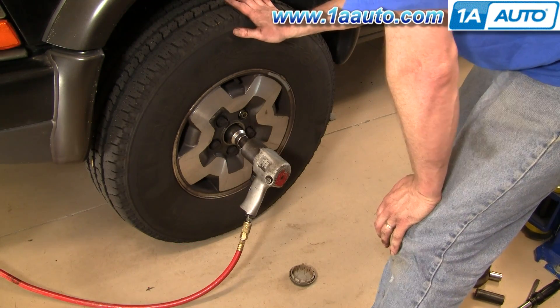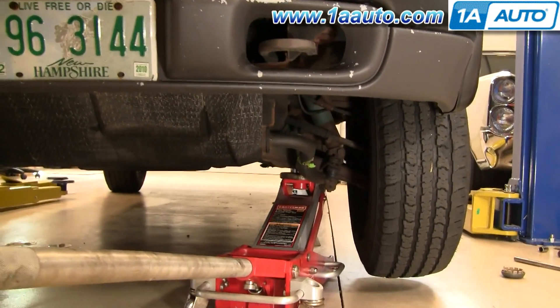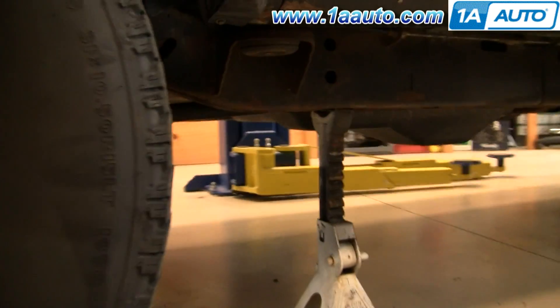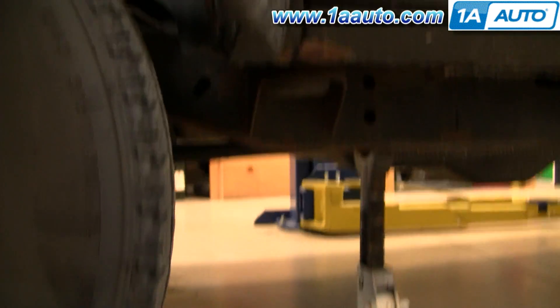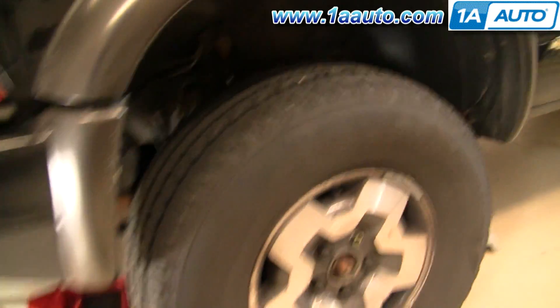Now I'm going to raise the car up and secure it. I've raised the wheel I'm working on up off the ground by putting the jack under there, and I have a jack stand under the frame — that's what's going to really hold the weight. Now I'm going to remove the tire.